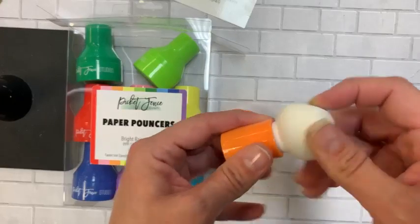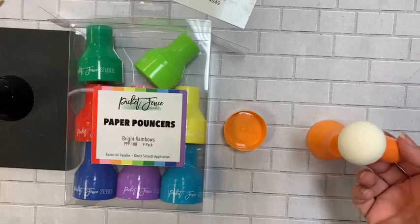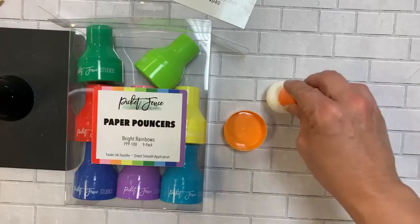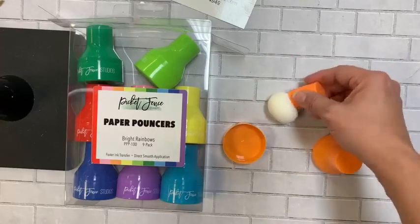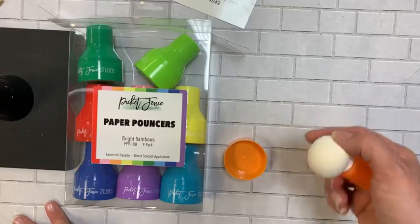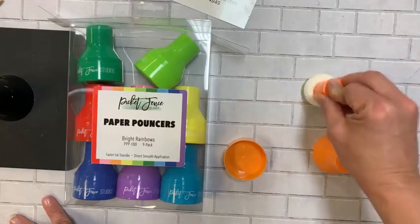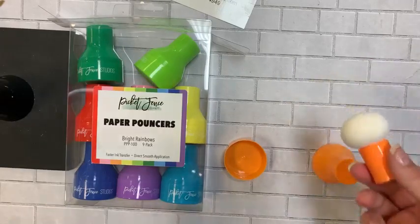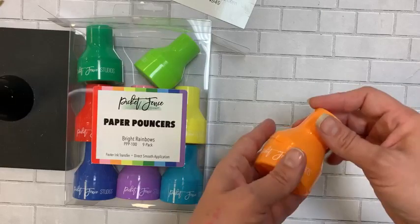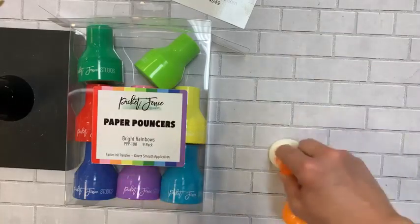You just pick up your ink and pounce them. Think delicate dies — you can now add color to intricate dies because you're not rubbing. With intricate dies, rubbing can cause ripping, folding, and creasing, but with the paper pouncers you just apply your ink and it covers. They'd also make cute clouds or great for coloring around the edges of items.